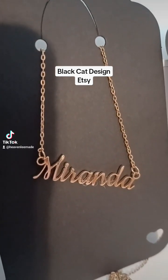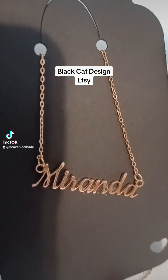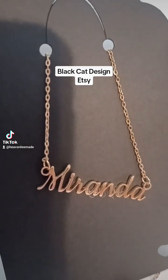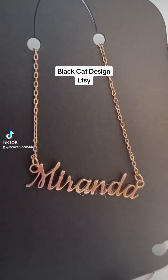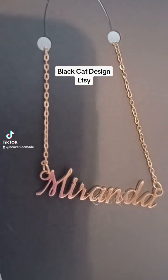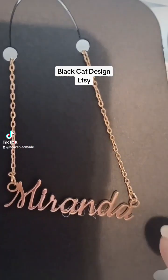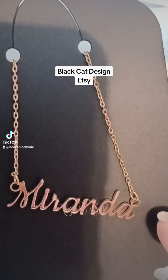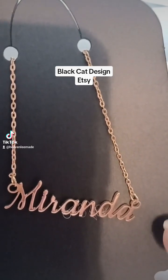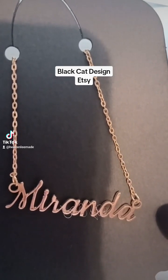And also these custom nameplates. There are about 17 different varieties. You can get your name and a sports icon anywhere from cheer to running to football.